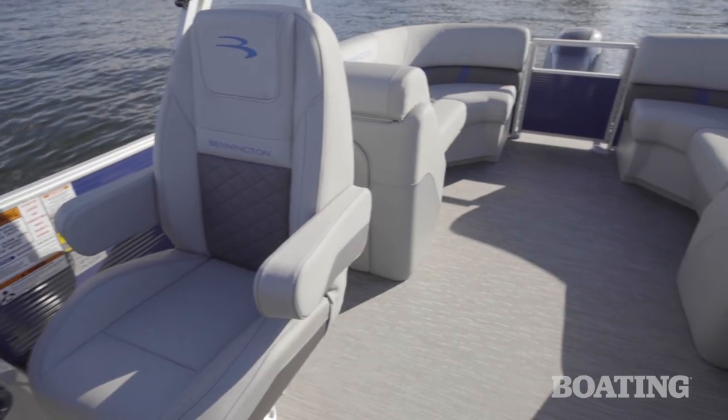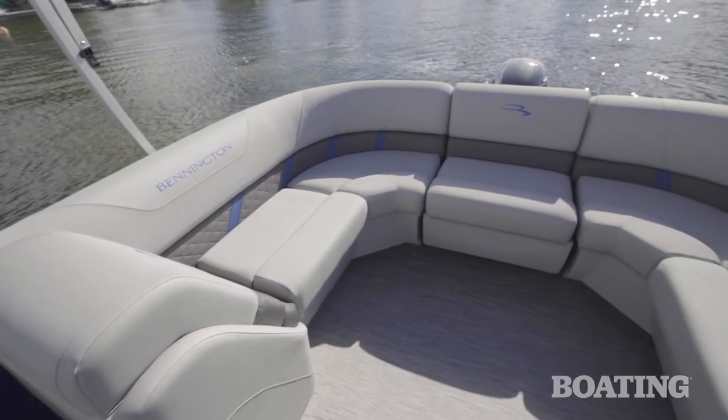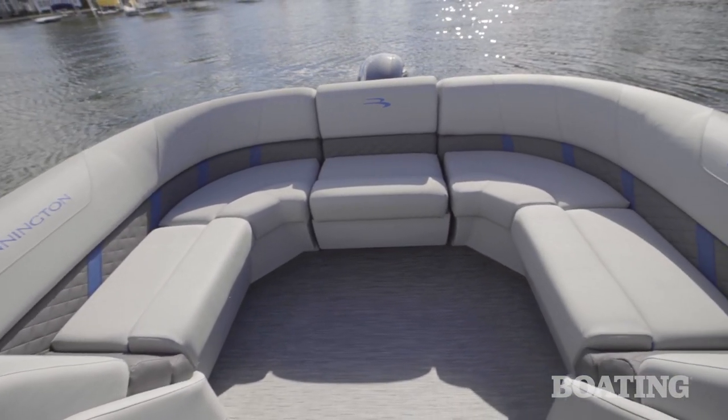Bennington SX-Line pontoons are available in a variety of floor plans. Our test boat features a quad bench layout, which maximizes the storage, lounging, and seating capacity.